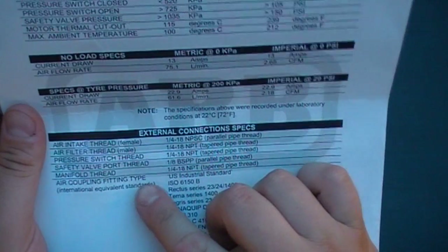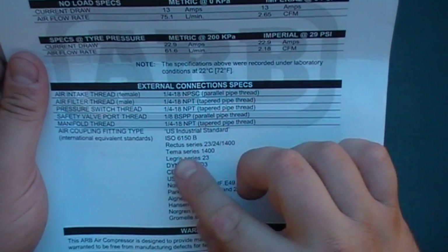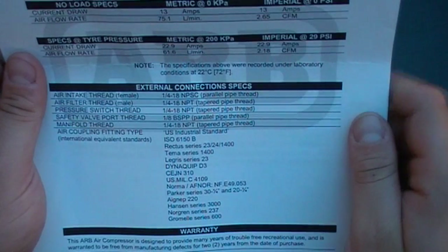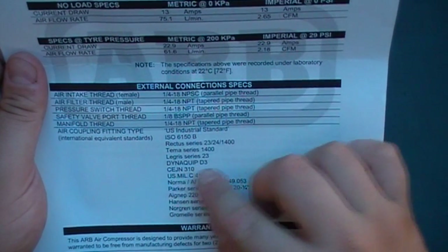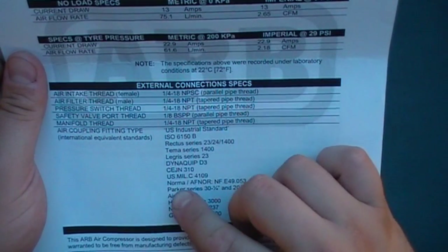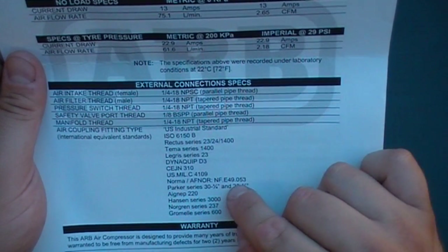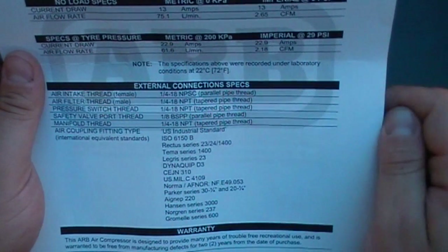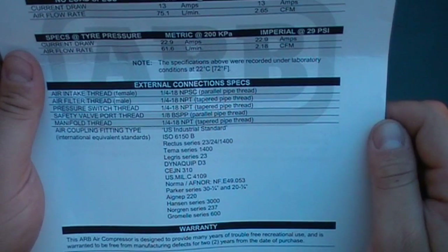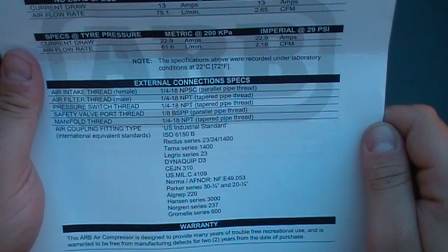Air coupling fitting type is the US industrial standard ISO 6150B. Compatible series include: Rectus series 23, 24, 1400; Tema series 1400; Legris series 23; Dynaquip D3; CEJN 310; US MIL-C-4109; Norma AFNOR NF E49053; Parker series 30, 1/4 and 20, 1/4; AIGNEP 220; Hansen series 3000; Norgent series 237; and Gromelle series 600.